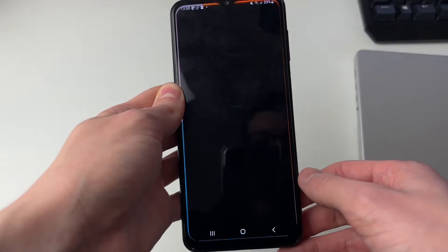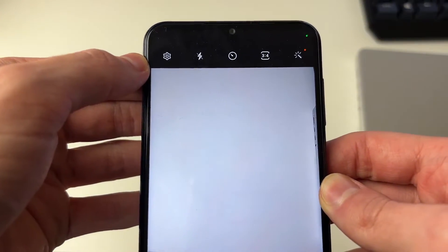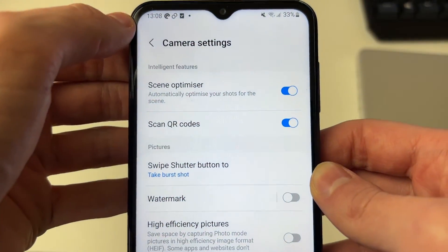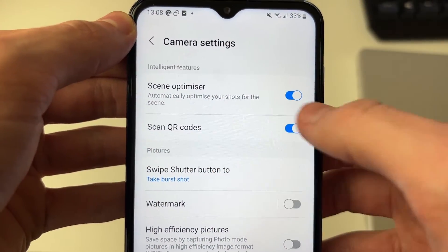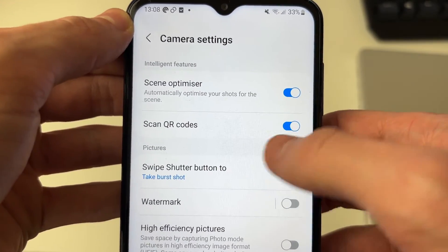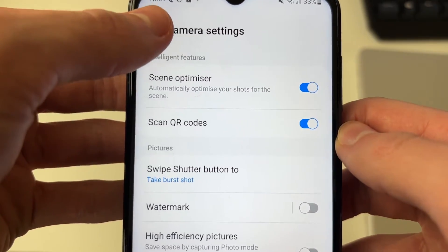First of all, open up the camera. You need to go to the top left and click on the settings button, which looks like a cog or a gear icon, and then you need to make sure 'Scan QR codes' is enabled. If you're struggling to find this setting and can't scan in a moment, I've still got an alternative for you, so keep watching.